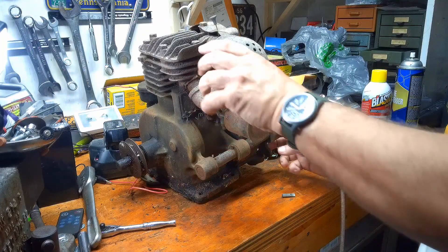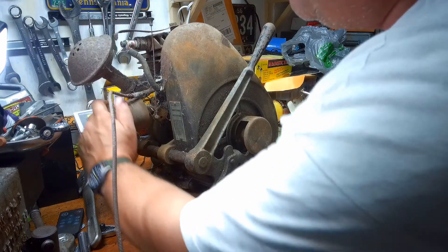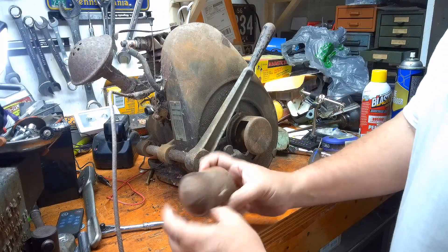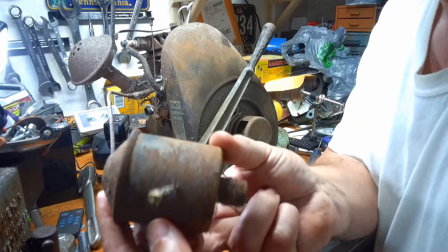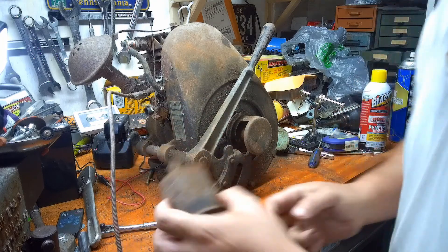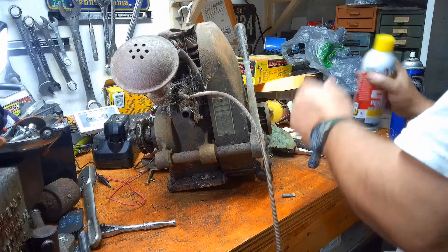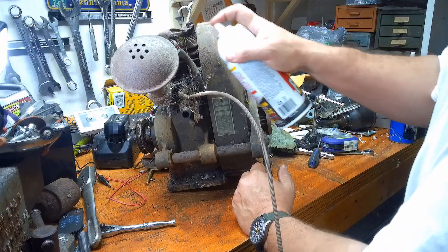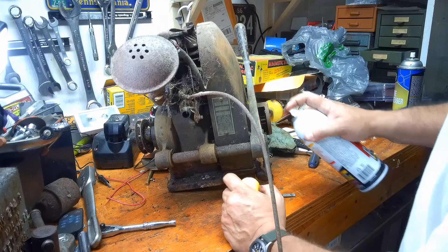Air cleaner — I've never seen a Y with an original air cleaner before. Pull that off. It's in good shape, just a lot of surface rust, really. It's time for a lot of PB Blaster, I would say. Start loosening things up.